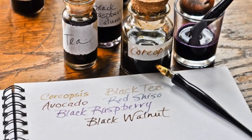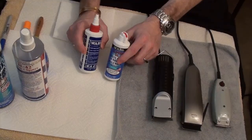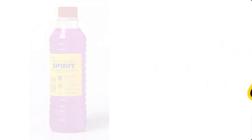Methylated spirit is used by calligraphers to make their own ink. It can also be used to disinfect the skin prior to injection, and to disinfect medical equipment and barber equipment in the barber salon. Please note that methylated spirit is poisonous and should not be taken internally — drinking it can lead to blindness and severe illness.